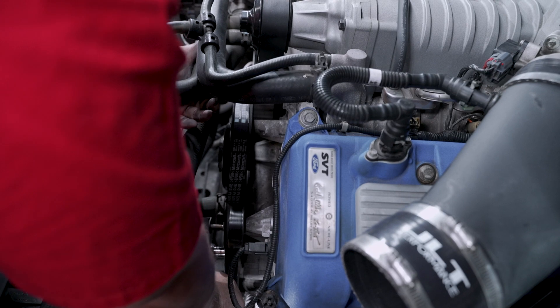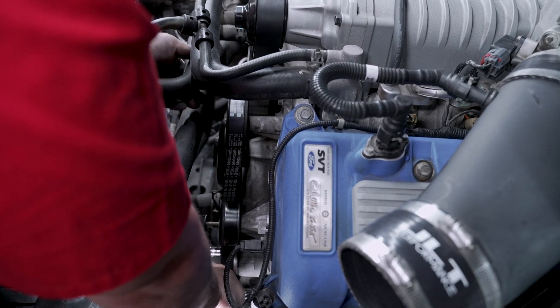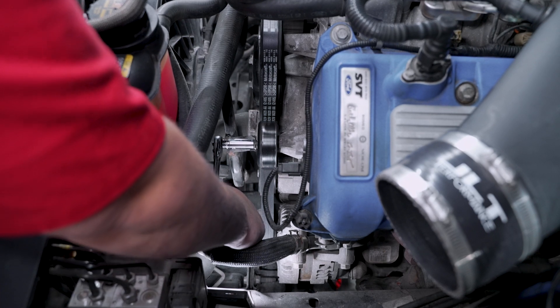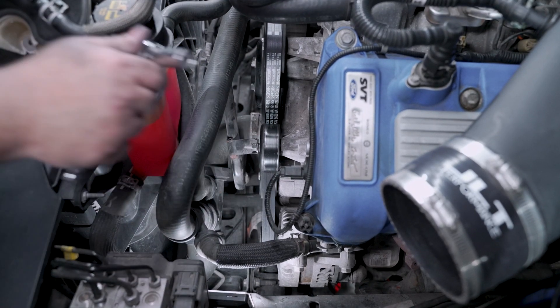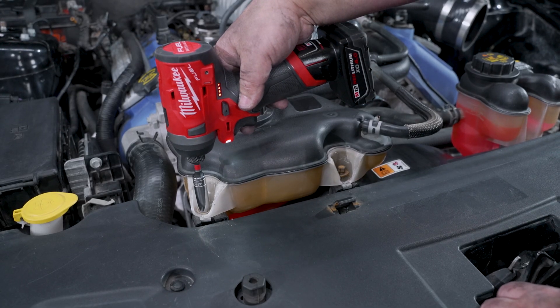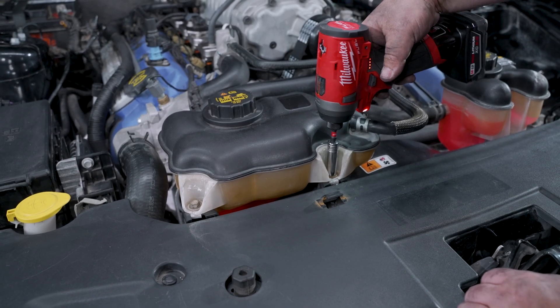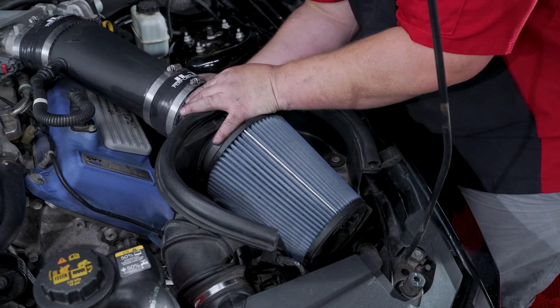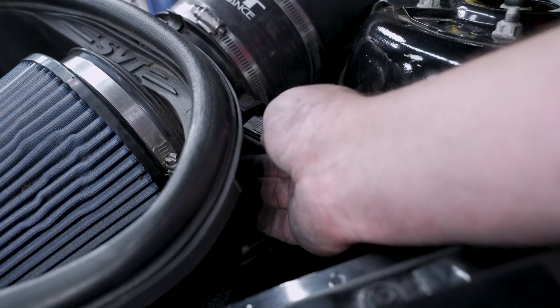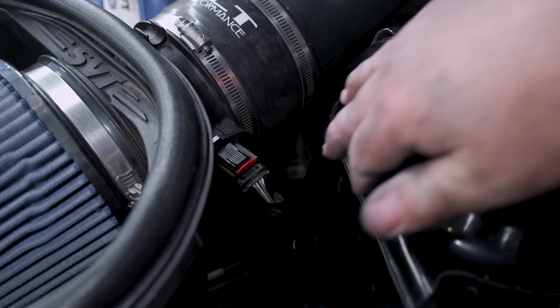Go ahead and reinstall the serpentine belt. Now you can go back on with the lower hose bracket and the 10mm nut. Now you can go back on with the air box and the coolant tank. Check over your work and you are all done.